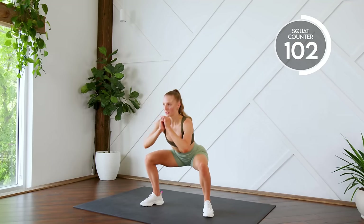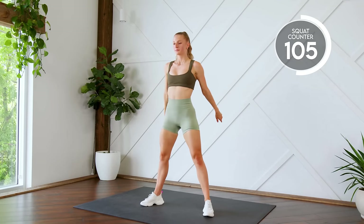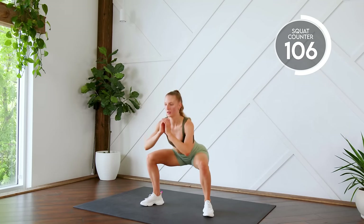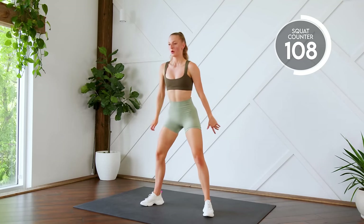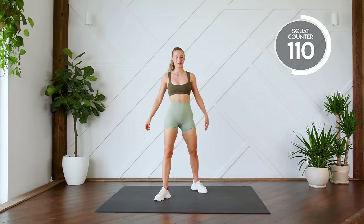One, two, three, all the way down. Ten. See? Nice and easy. Here we go, double pulse squats. Pick it up. Here we go, three, two, one, let's go. Down and up.